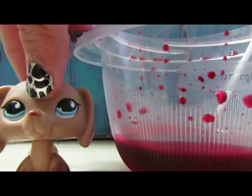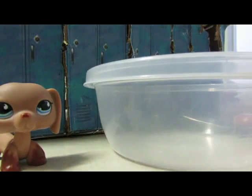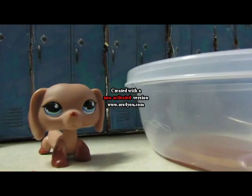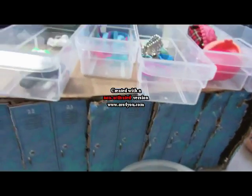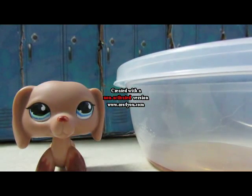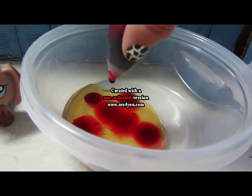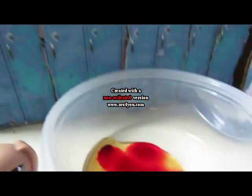Anyway, on to the tutorial. First, get a bowl and put in your corn syrup. The more you put in, the more fake blood you'll get, so put in as much as you want. Then take your red food coloring and add however much you want depending on how dark you want it. I put in a lot and that's not even gonna be close to staining my LPS.